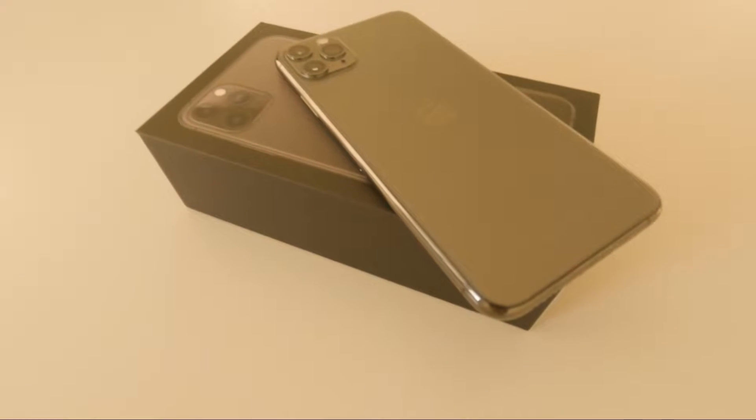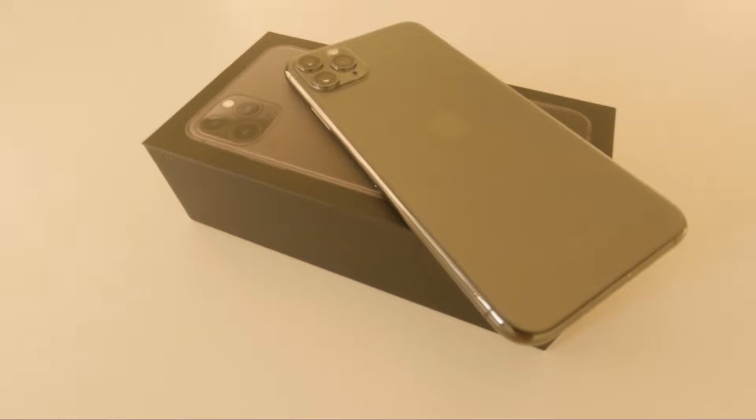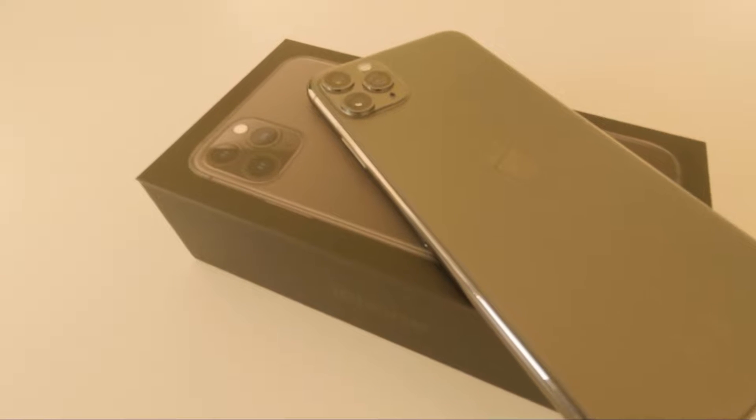Hi guys, I got the chance to do a quick unboxing for an iPhone 11 Pro Max, so let's see what was in the box.